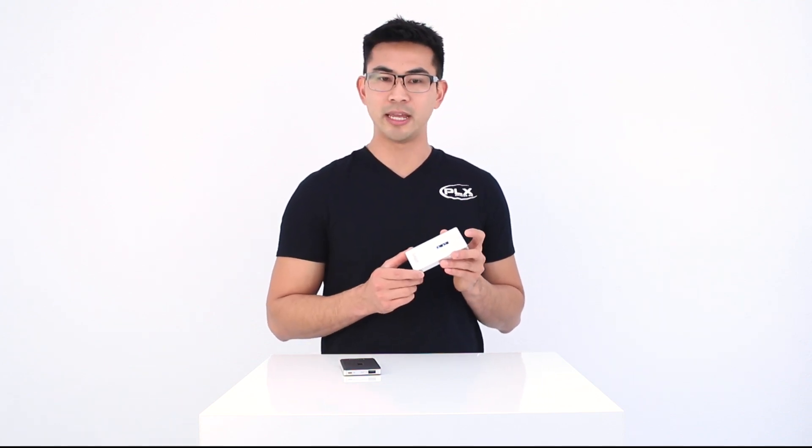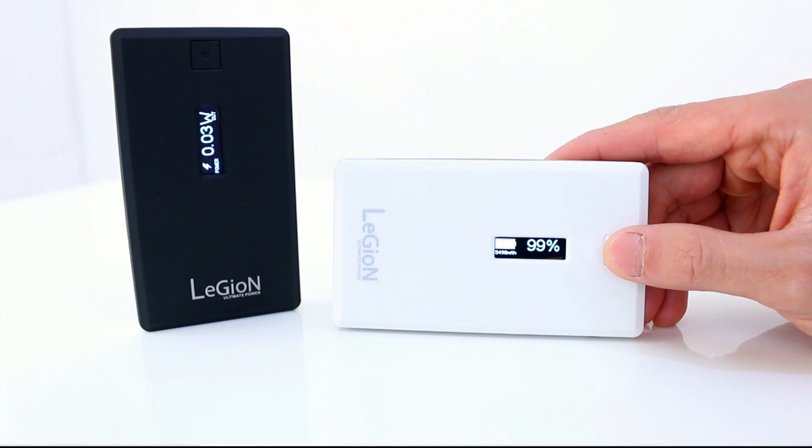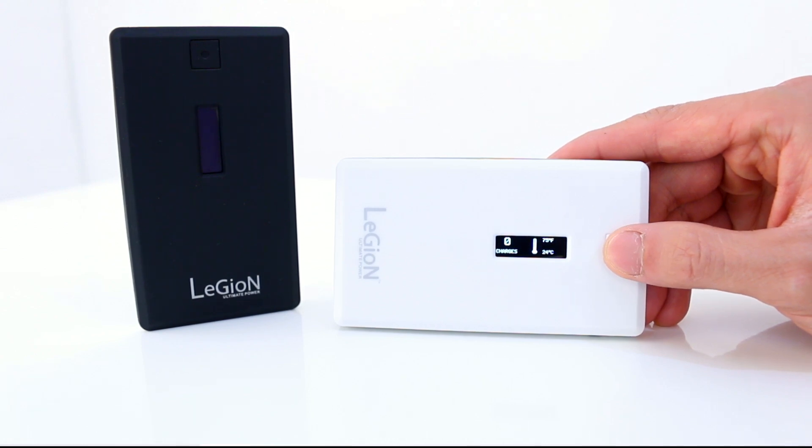Legion calculates and processes all of the data and shows you the following information on the built-in high contrast organic LED display: actual battery capacity in milliamp hours, time to discharge and charge in days, hours and minutes, battery voltage, current, power in watts, the battery's condition, the number of charge cycles, and battery temperature. All of this can be operated from a single button interface.